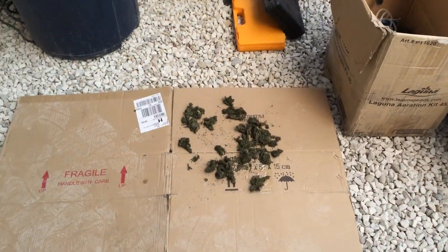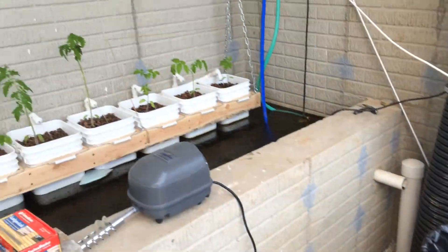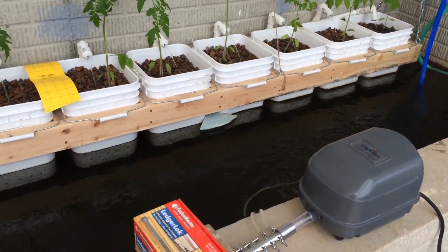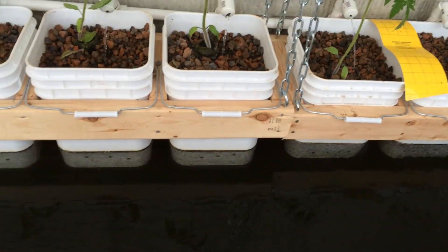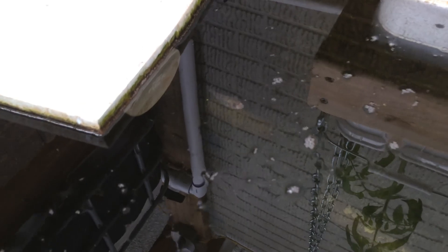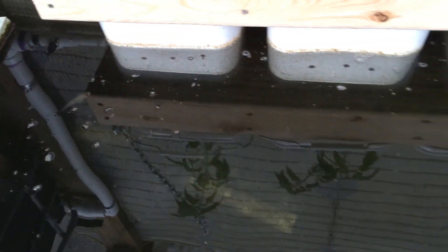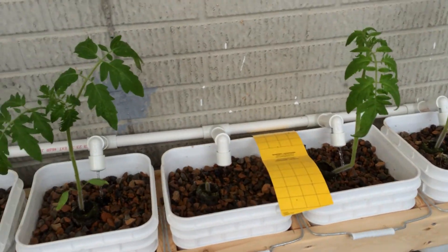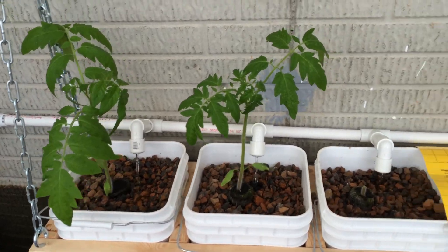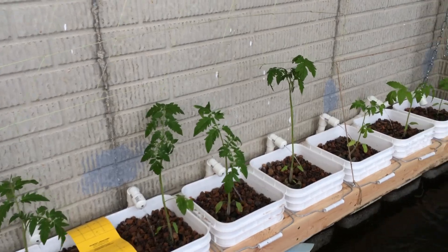Here is my duckweed tank — nice duckweed. I've already harvested some duckweed and I feed that back to the fish. Here we have the air pump and the tilapia tank. It's not feeding time so you won't see the tilapia yet, but there's about 150 of them down inside the tank. There I have tomatoes in buckets suspended into the water — they're doing pretty healthy.